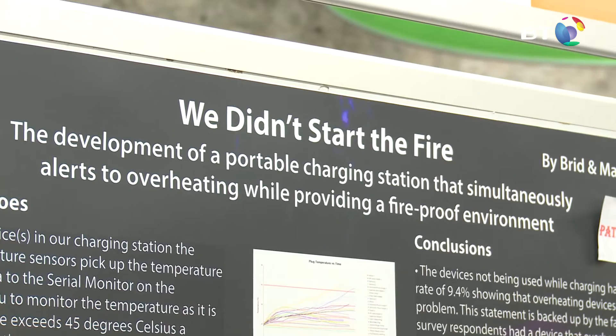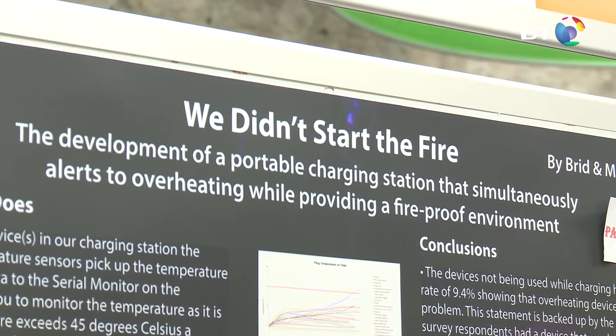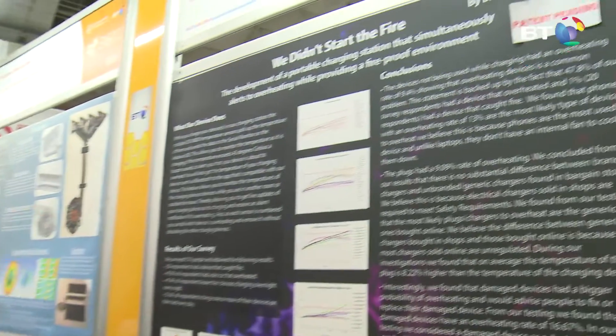One of our phones overheated while it was charging — Breej had her phone under her pillow overnight, which is a major safety hazard, so it overheated. We wanted to see if this was a big problem, so we searched online, and our uncle who was a fireman said that he attended over 150 fires in 20 years involving electronic devices in a small area of Tubbercurry and Sligo.